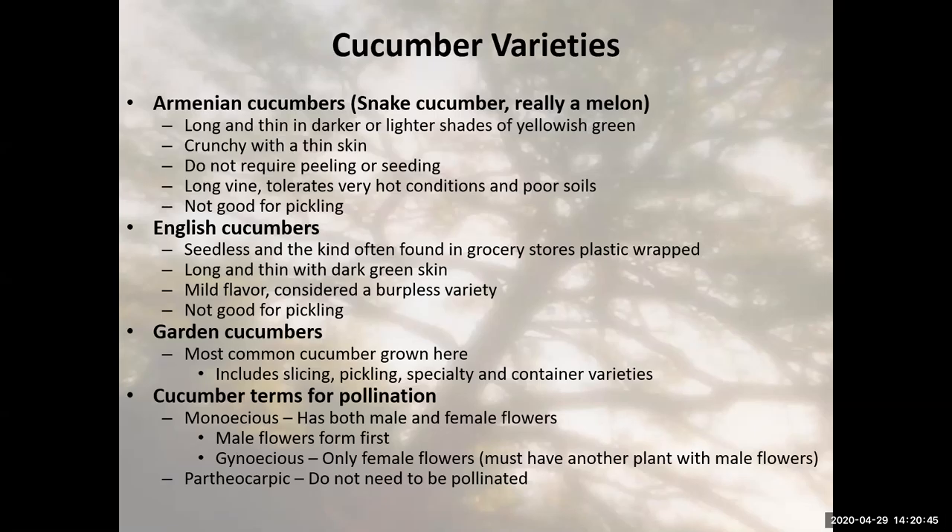Gynoecious is a cucumber variety which only has female flowers, but you have to plant a plant with male flowers alongside it. If you're a small space gardener and you've bought a gynoecious variety, be aware that the seed packet is mostly female-flower seeds, but there are seeds with male flowers in it too. You really have to plant the whole packet to get pollination. So as a small space gardener, I'd stay away from the gynoecious type cucumbers unless you can plant out the whole packet.